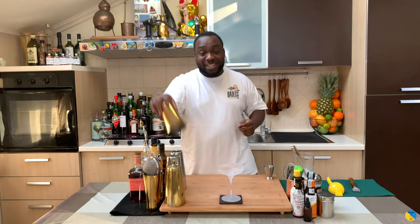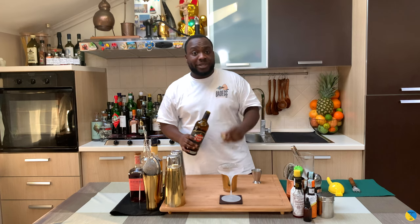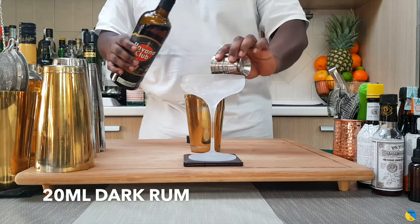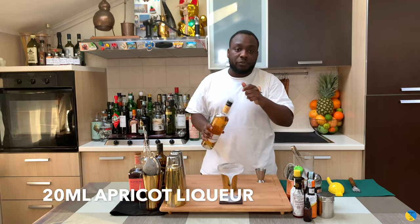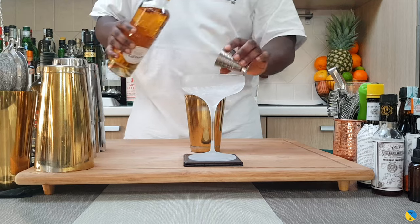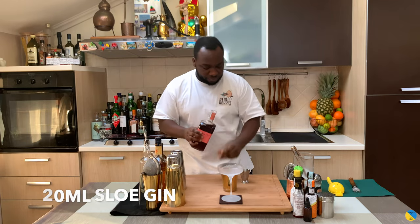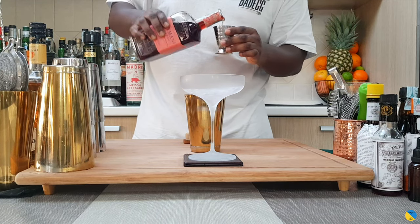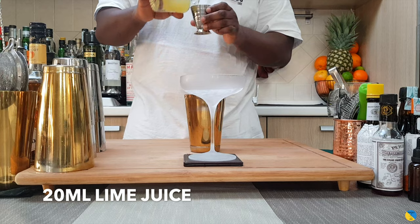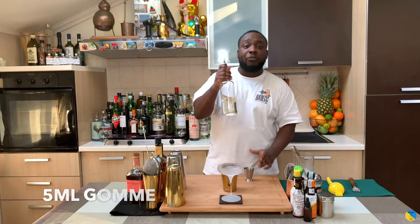Let's start. So it's going to be equal parts of all four ingredients. 20 ml of dark rum, 20 ml of apricot liqueur, 20 ml of sloe gin, 20 ml of lime juice, and 5 ml of gum syrup.